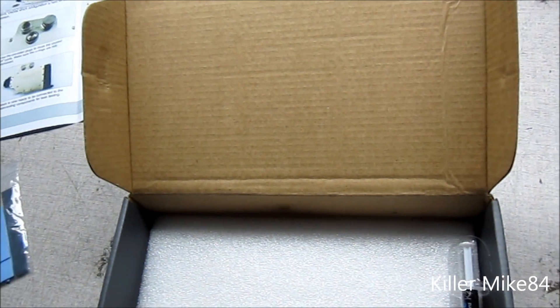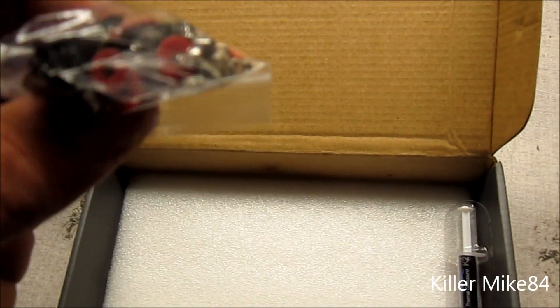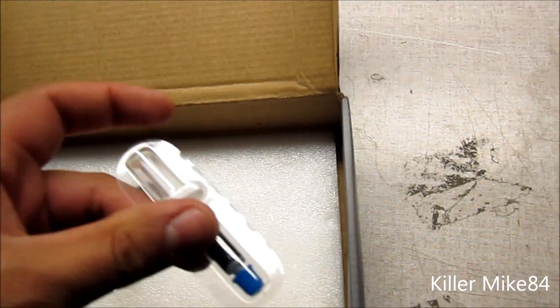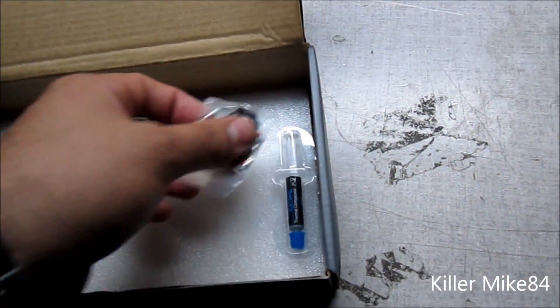It comes with stoppers already. You can actually buy these from us too. All the threads you need come with it — screws, thermal pads. I would use a different one, but we would recommend these.